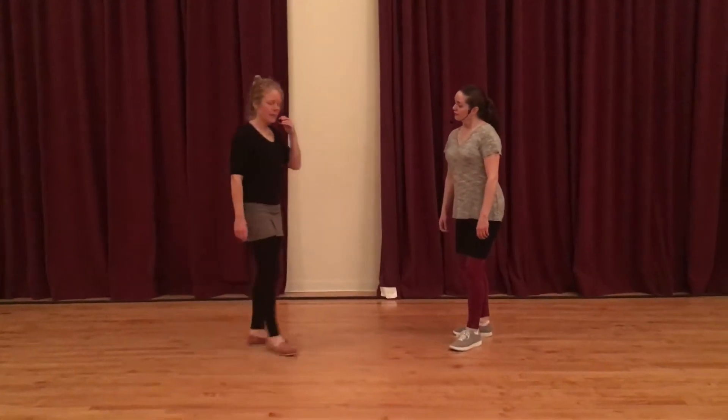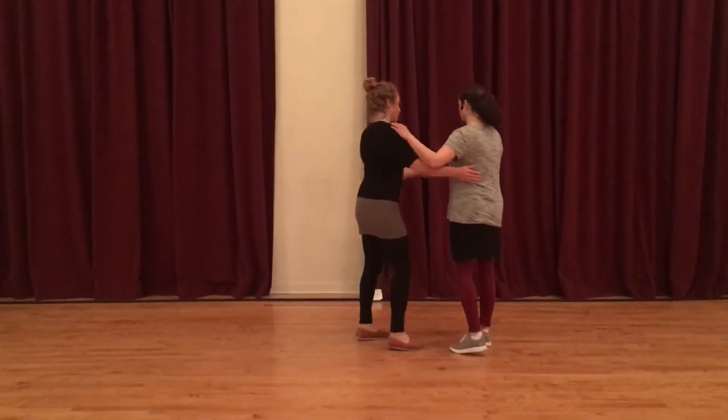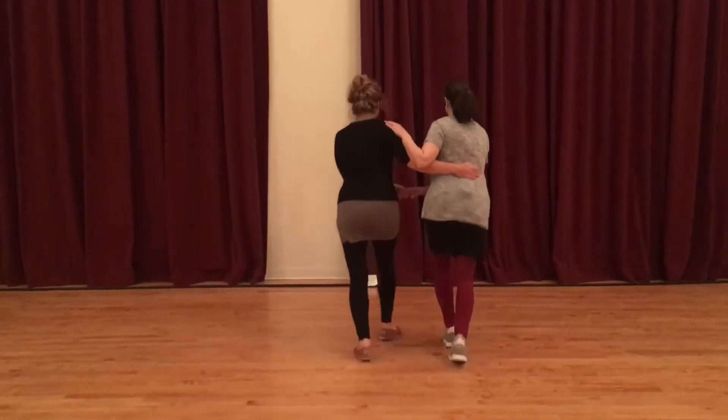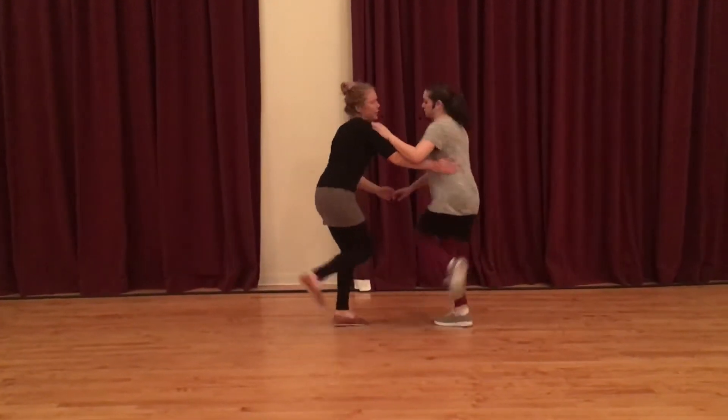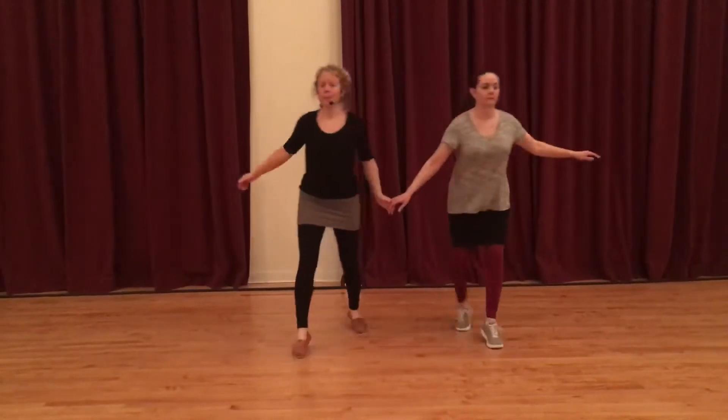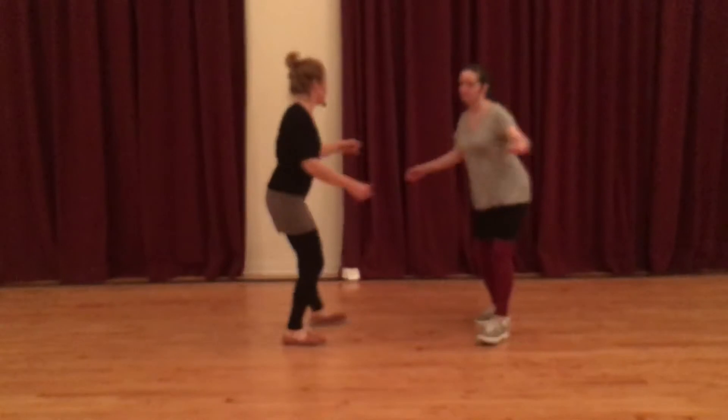And that's going to be used in our partner dancing next week probably. And then we built off of what we've been working on — this little kick through. So we start off with our basic Charleston step, and then these slide to the side. We learned this in the last week or so. And then if you want to kick opposites, this is what we were working on tonight.